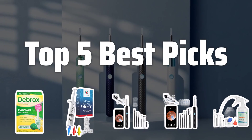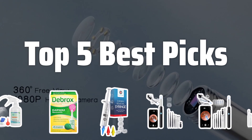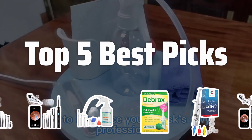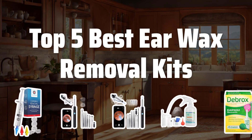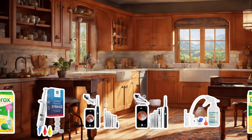Welcome to Top 5 Best Picks. The best earwax removal products are probably one of the most important things for maintaining good ear health. In this video, we'll be counting down the top 5 best earwax removal kits to help you find the perfect solution for your needs.